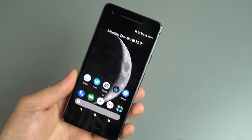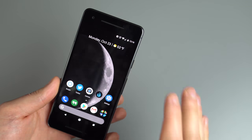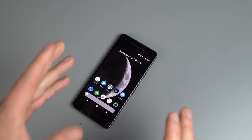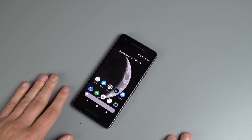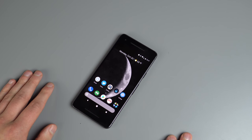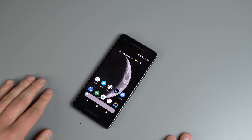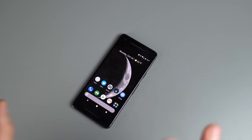That's 20 plus tips and tricks for the Pixel 2 and Pixel 2 XL. Again, we've already got our written review up on the site and Kellen will have his full video review up later this week. If you have any more questions or comments about the Pixel 2, feel free to drop them in the comments section below. Until then, we're Droid Life. Peace.